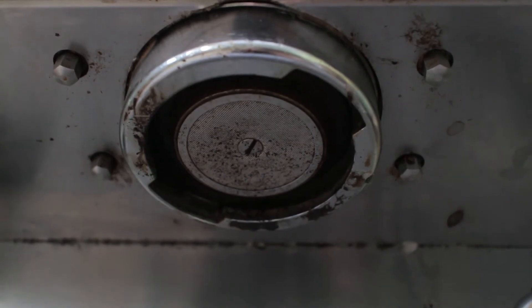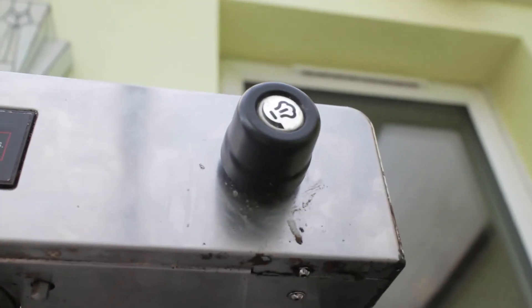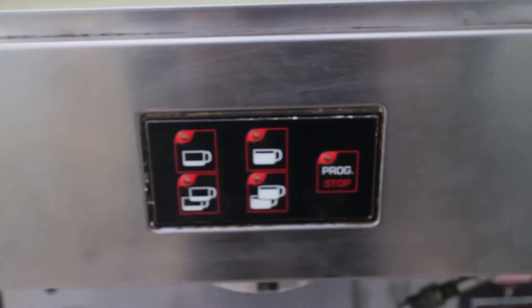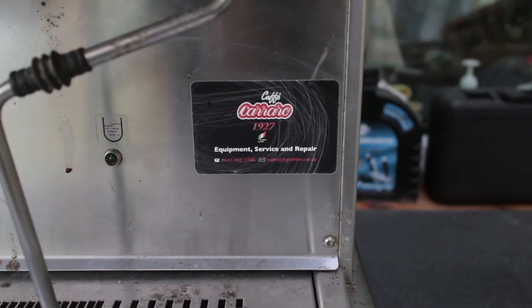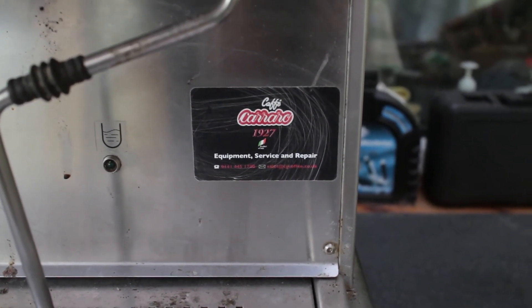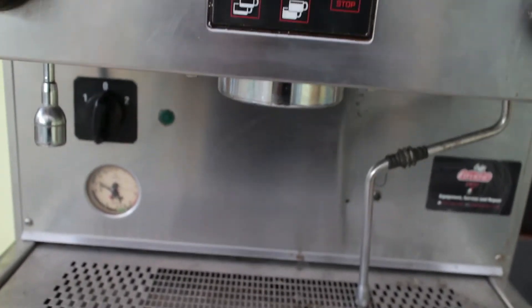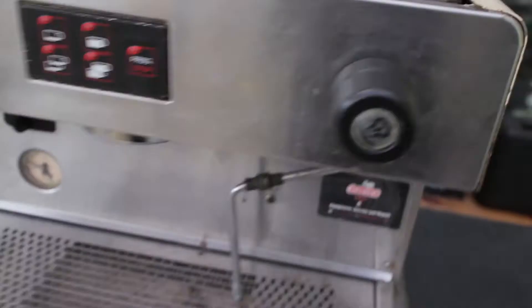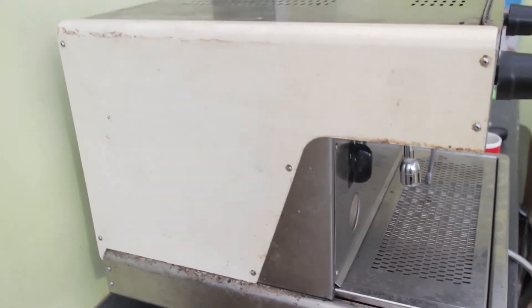Up there is a pretty grubby group head and shower screen — all going to be taken apart and cleaned. Here are the steam and hot water knobs, marked as you'd expect, and the control panel switches on the front. There's a sticker for presumably whoever originally supplied this — it's a Glasgow number, might be worth giving them a ring to find any information. I suspect this machine is 15 to 20 years old.